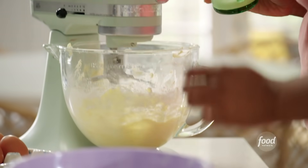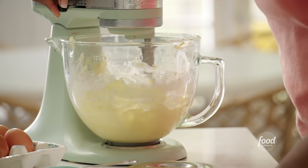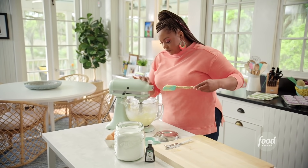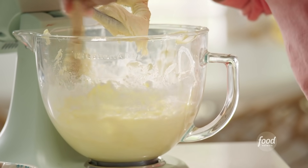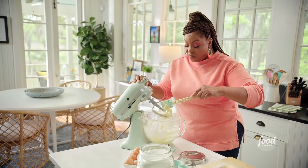I'm going to add this last bit of milk. Scrape it down one more time. You want to make sure you don't overmix your batter. If you overmix your batter, you're going to release all that gluten, and what's going to happen is you're going to get a tough cupcake, and you don't want that.